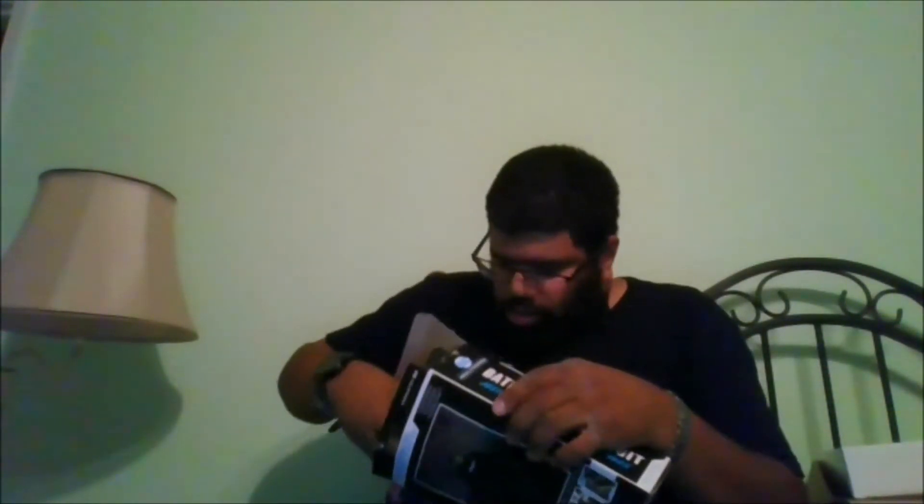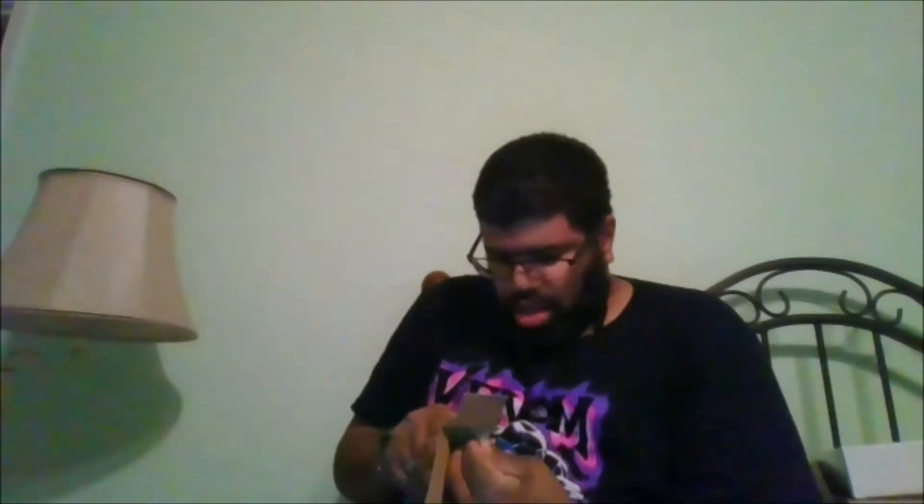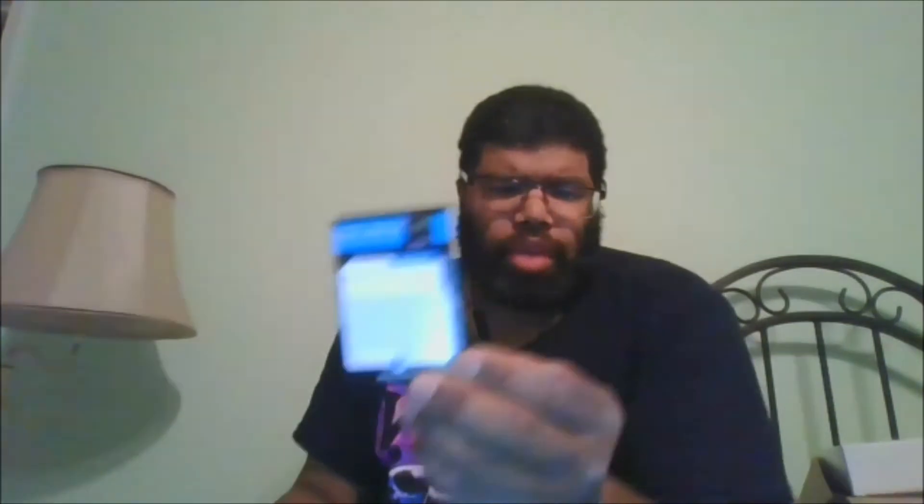I'm glad to have this particular Batman in my collection. Let's get the card out. Here is the card he comes with, and here is the back of the card.